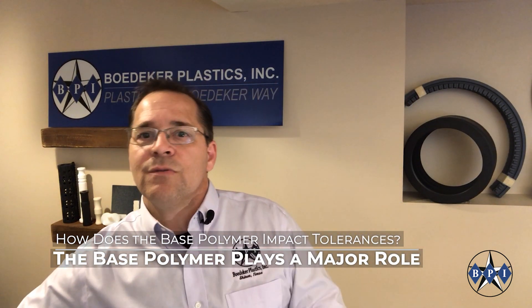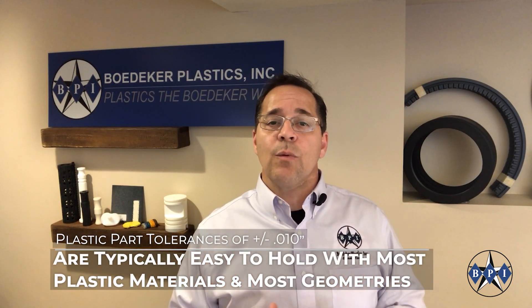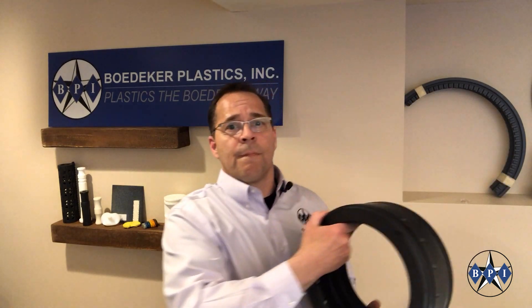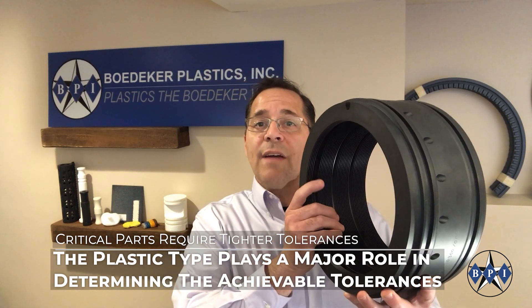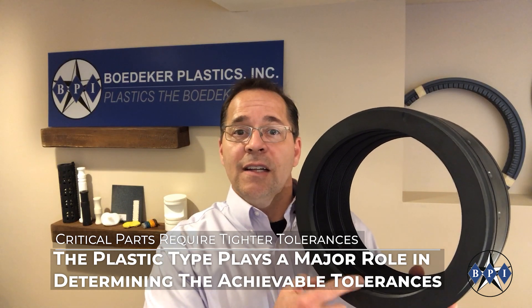I'll give you a few general guidelines. Traditionally, plus or minus ten thousandths of an inch is a really wide tolerance, and certainly with plastics, no problem to hold. Here is a rather large compressor labyrinth seal bearing. This bearing would have a large metal shaft turning inside the ID of this part, and tolerance control would be critical to its performance.